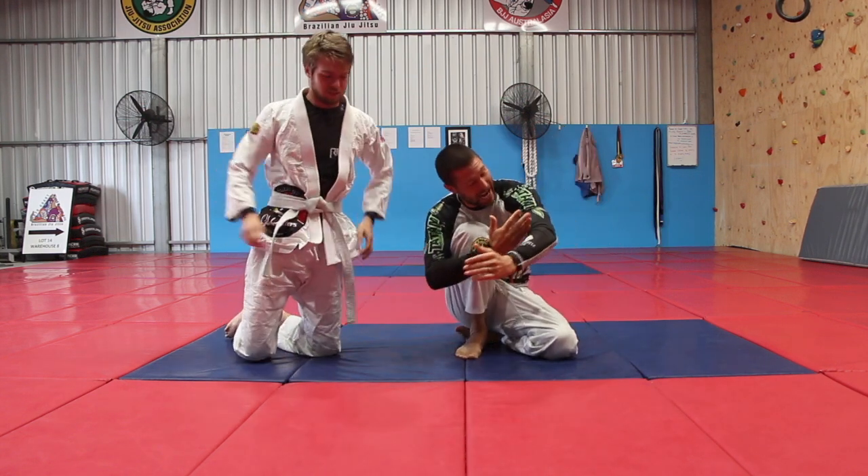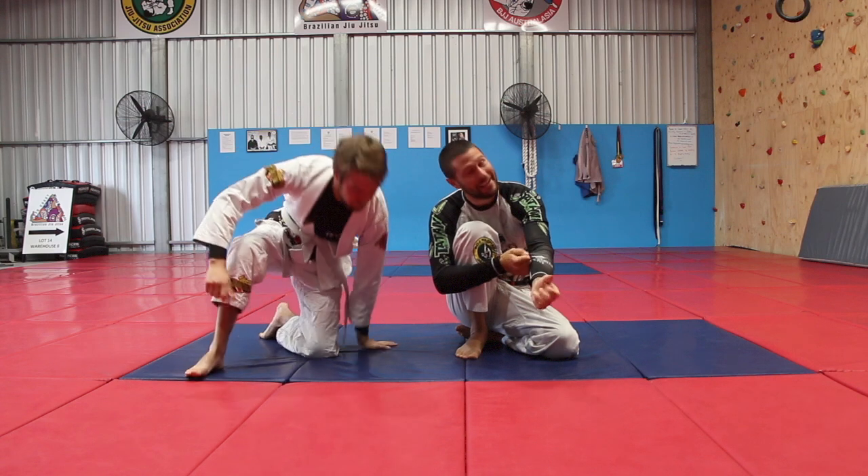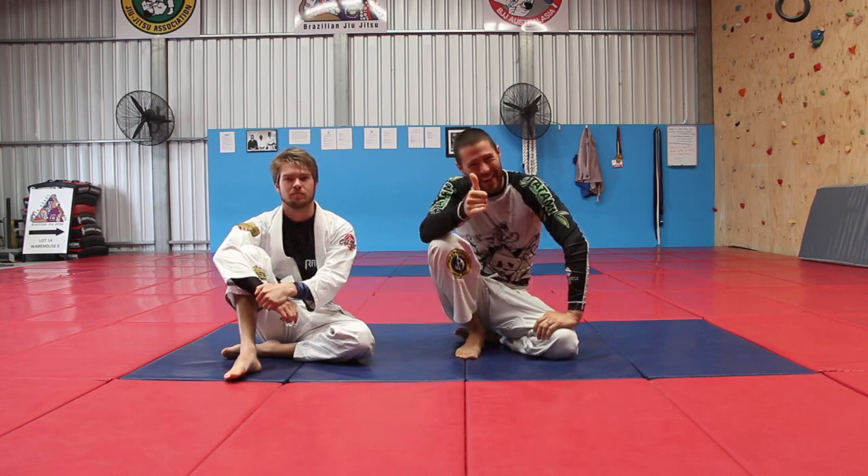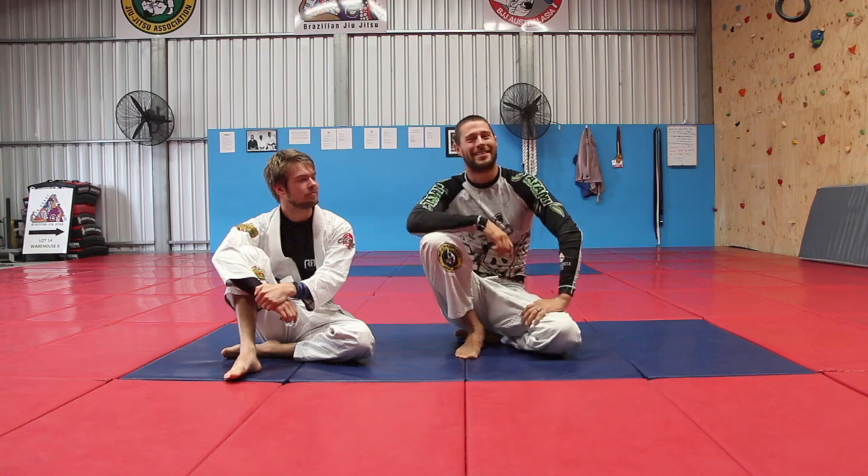So next time you get a Darce and you can't quite lock it, don't forget — grab that gi, lock it up tight, make it tap. Have fun guys, enjoy. I'm Coach Tom, I'll see you next time.